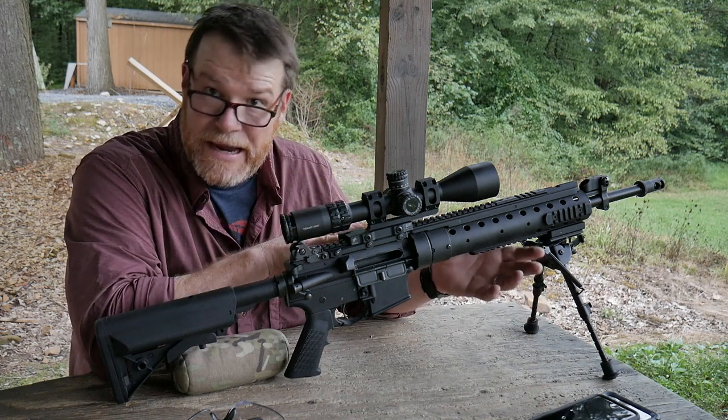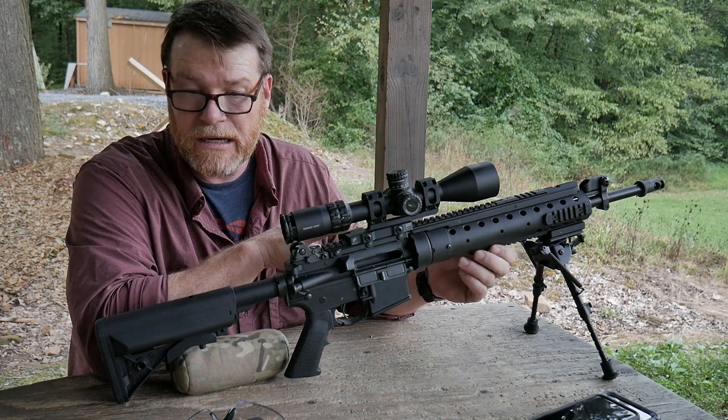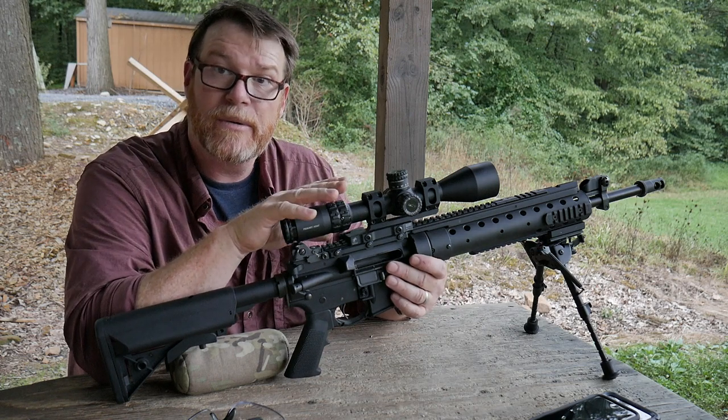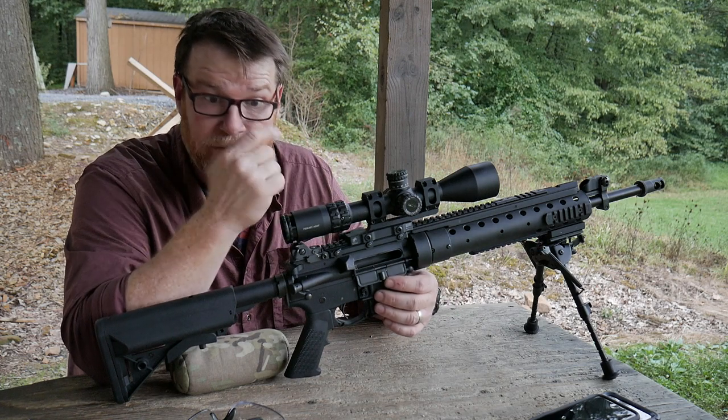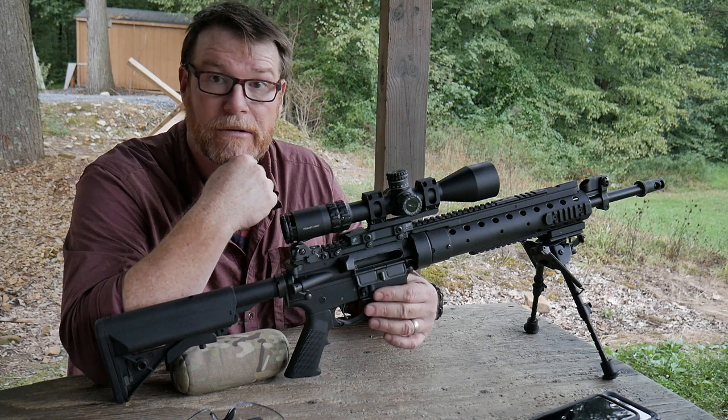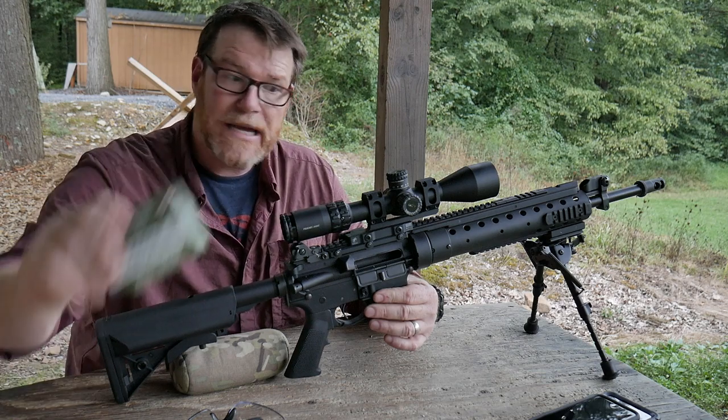I've shot this rifle in the past with my 75-grain Hornady boat tail hollow points, and the perfect load for this rifle with that ammo is 24.4 grains of Varget. It's dead nuts — about an inch and a half at 300 yards. So I wanted to test it out with this Magtech.